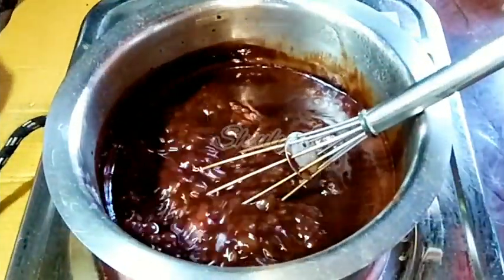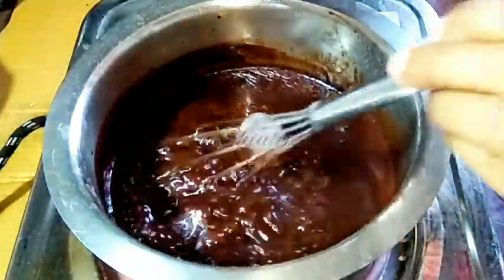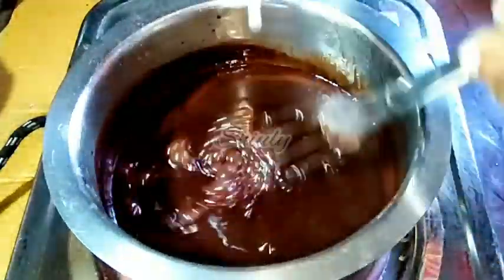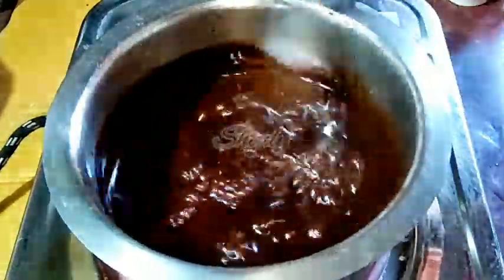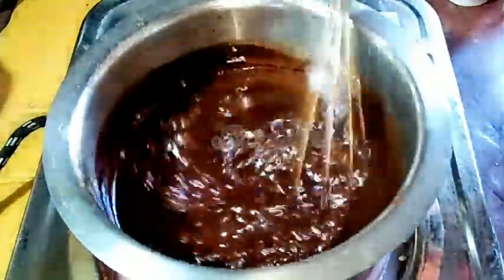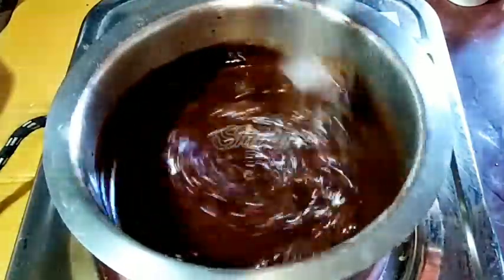After the syrup has been boiling for about 10 to 12 minutes, I am adding the slurry to it. While adding, we have to stir it continuously to avoid lumps. After adding the corn flour slurry, the syrup will begin to thicken very quickly, and we have to stir it continuously.